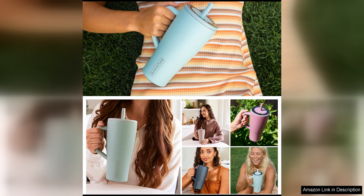Overall, the Brewmate Era 40 Oz Tumbler with handle and straw is a must-have for anyone who values keeping their drinks at the perfect temperature while on the move. Its leak-proof design, convenient handle and straw, and impressive insulation capabilities make it a standout choice in the world of tumblers.